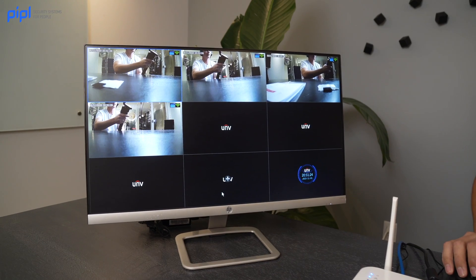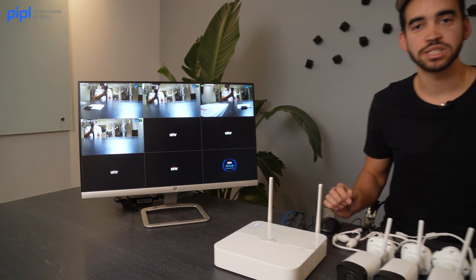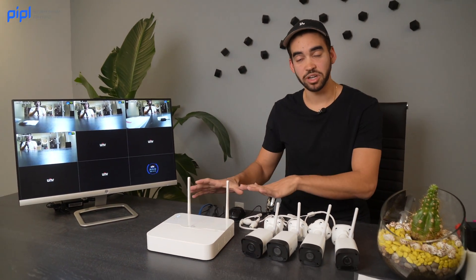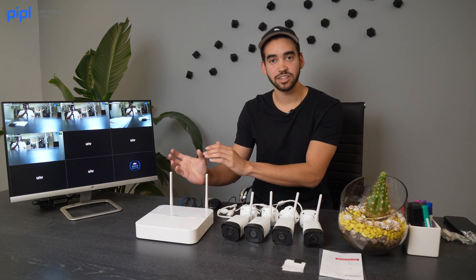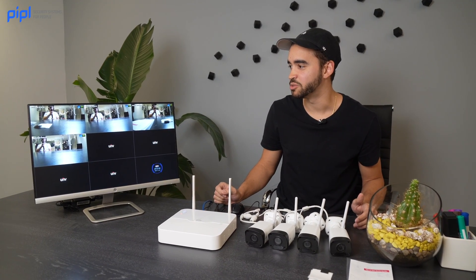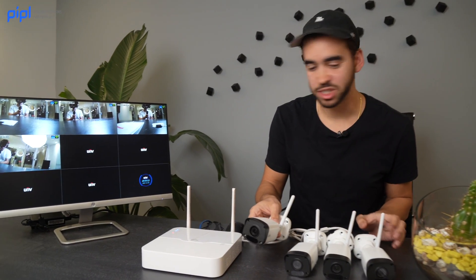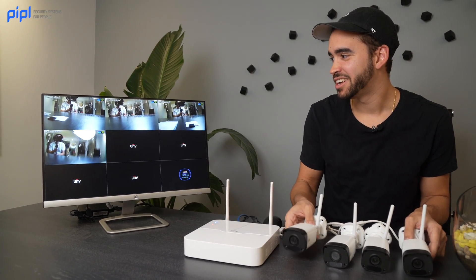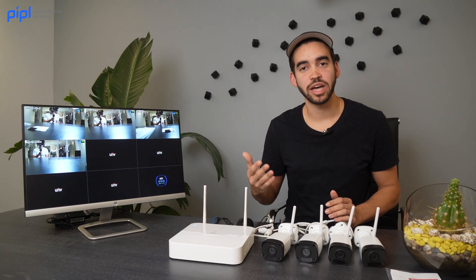Et voilà — there you have it. It's really easy to set up. All you need to do is plug everything into your NVR and it sends the Wi-Fi signal to the cameras. As you can see, all four cameras are already connected and each has a separate screen. It's an eight-channel NVR, so you can add up to four more cameras — whether dome, bullet, or turret — as long as they are Wi-Fi.